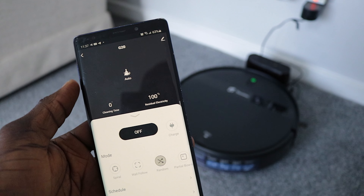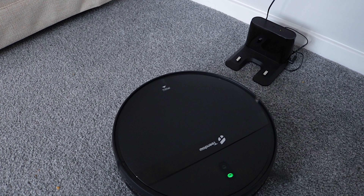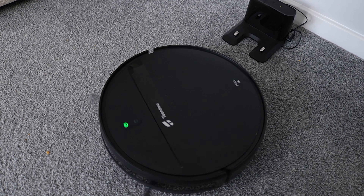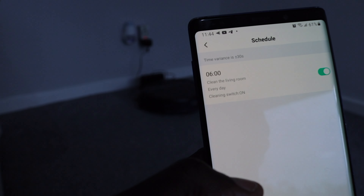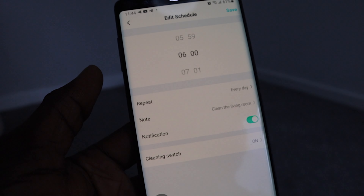As for the cleaning modes, you have auto mode that randomly tries to touch everywhere, spot mode that tries to clean a specific spot, edge mode and zigzag modes. Personally, I prefer auto mode — it picks up the most dirt, at least in my use case. You also have manual mode but it's a bit of a hassle for me. I don't have the patience to press buttons to maneuver this thing around.